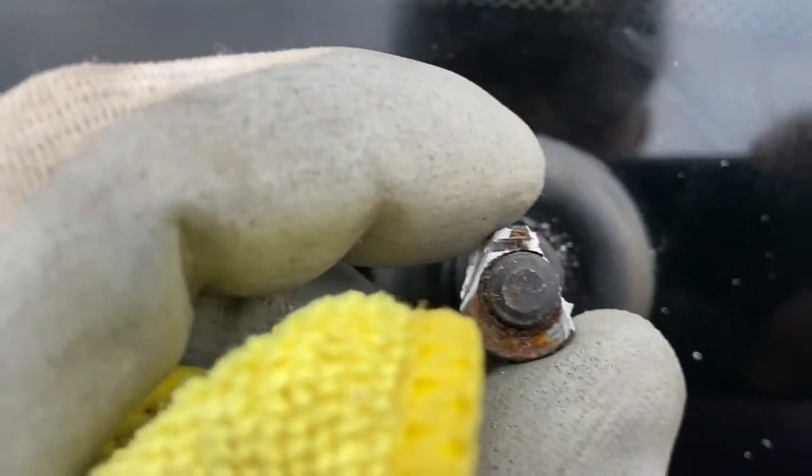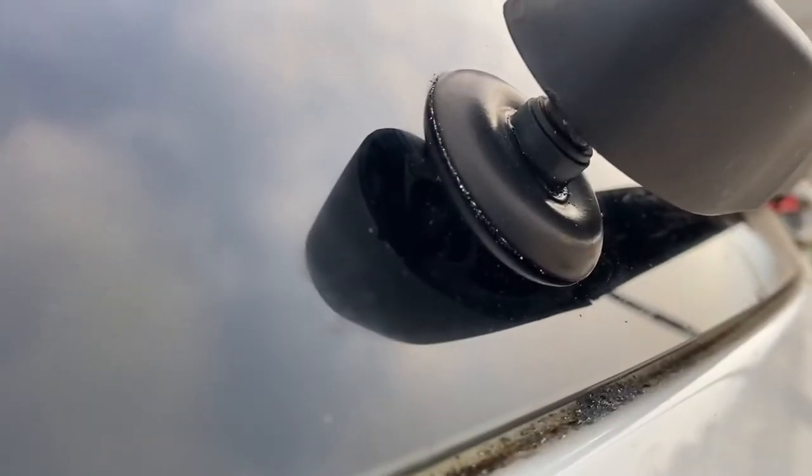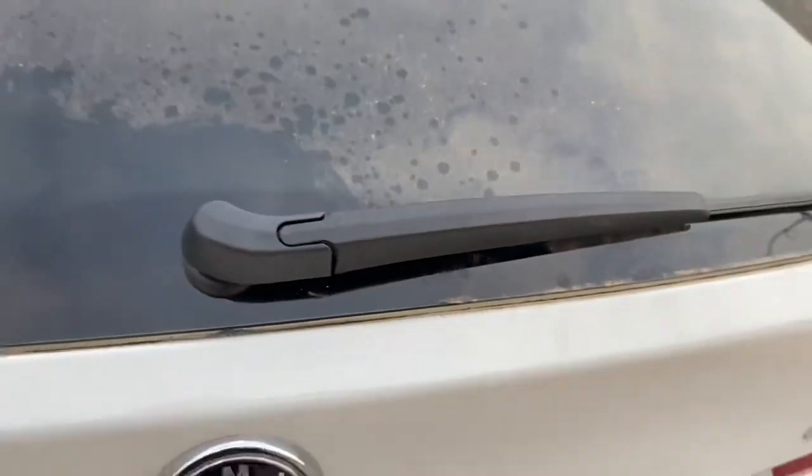Use the anti-seize — just put some. I put too much here, but just put some — and assemble it back together. Thanks for watching, an easy fix right? Try it. Thanks, bye.